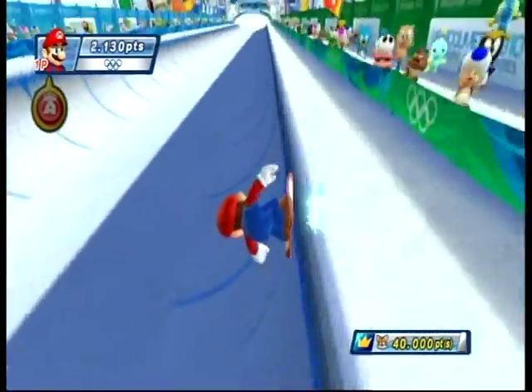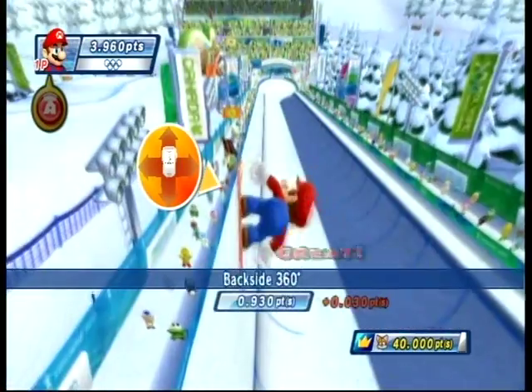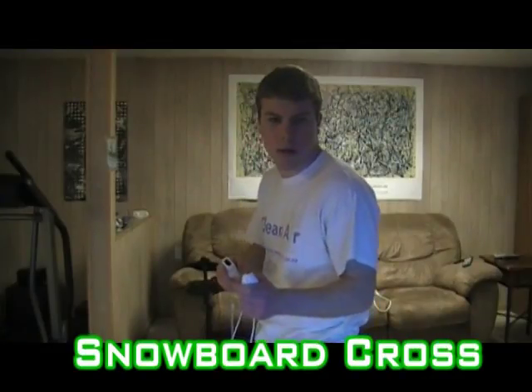To make matters even more gimmicky, the game supports the balance board. Oh boy. This is not going to be pretty. Yeah, you can see my point.